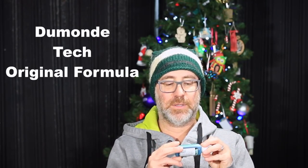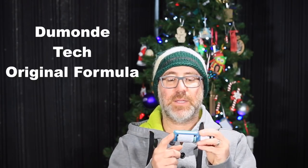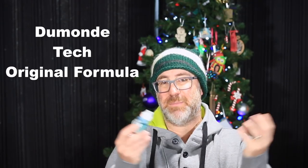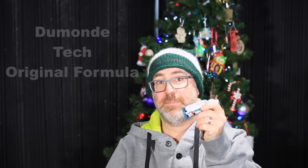I also got some Damondi — oh, I really killed that name — anyway, some bike chain lube. Always helpful. I haven't tried this yet. If you guys have used this stuff, let me know how it works; I'd like to know how it works for you. Maybe I'll do a review on it, maybe I'll ask the company for some more stuff and see how it goes. But anyway, I got some, and I thought it was very cool to get some.